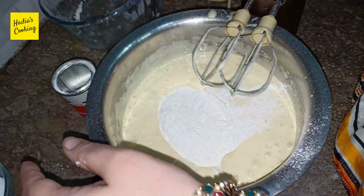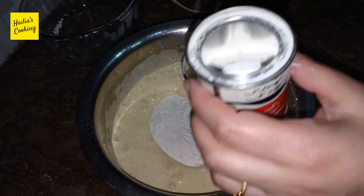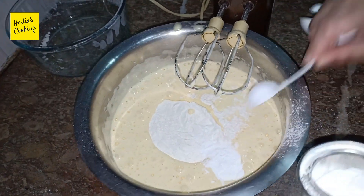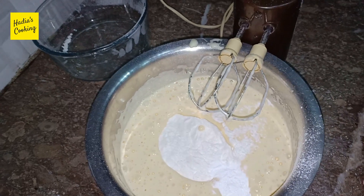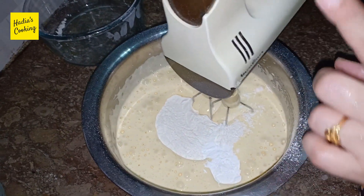One teaspoon baking powder. Mix it in a little bit. I will be using this kind of baking powder.